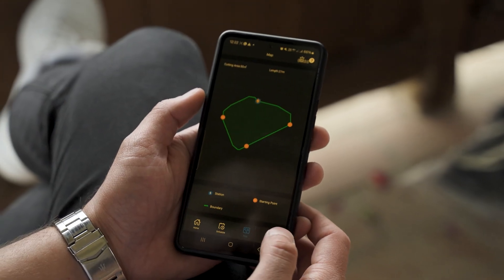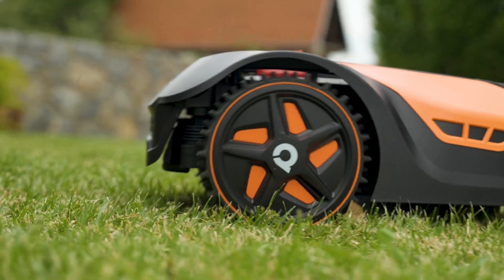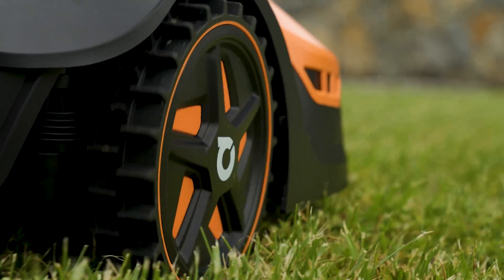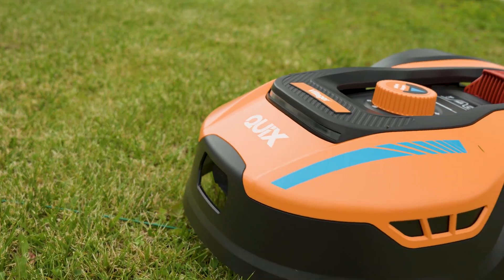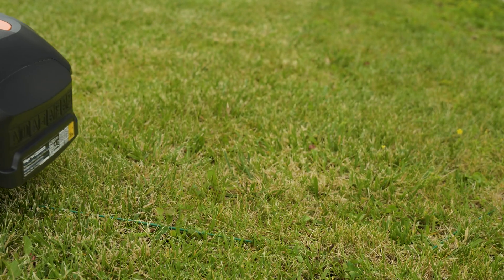Your robot has the option to program four starting points from which it will start mowing. These will enable the robot to uniformly maintain your lawn, even in hard-to-reach areas. The robot mows in random directions. When it reaches the boundary wire, it slows down, stops, and changes its mowing direction.